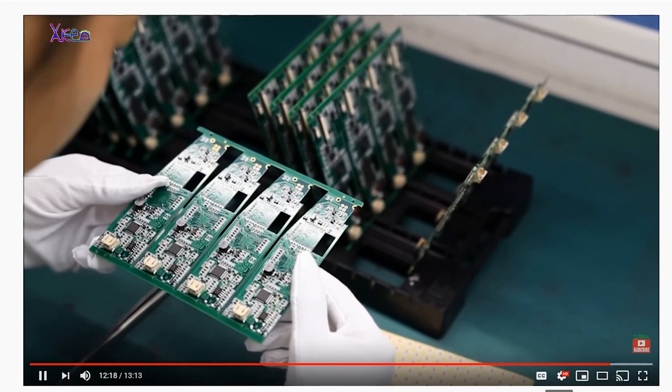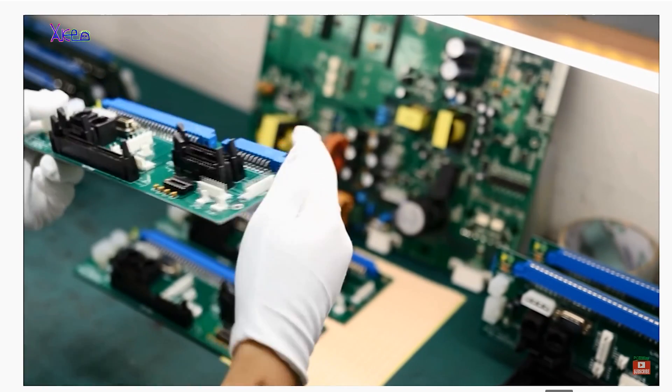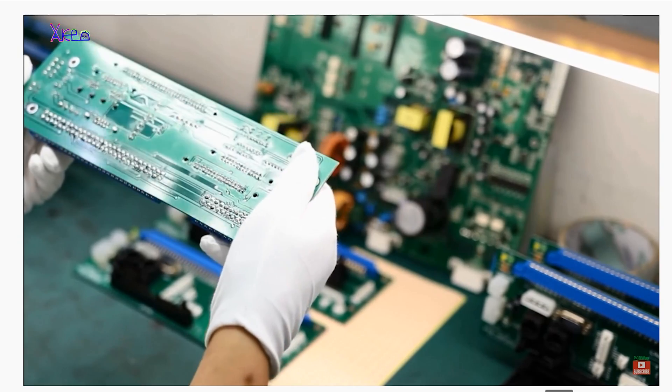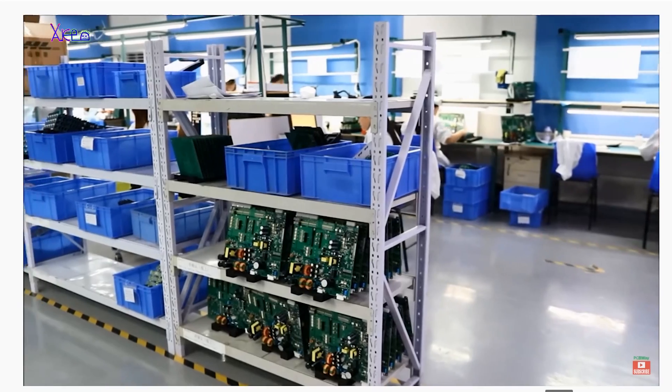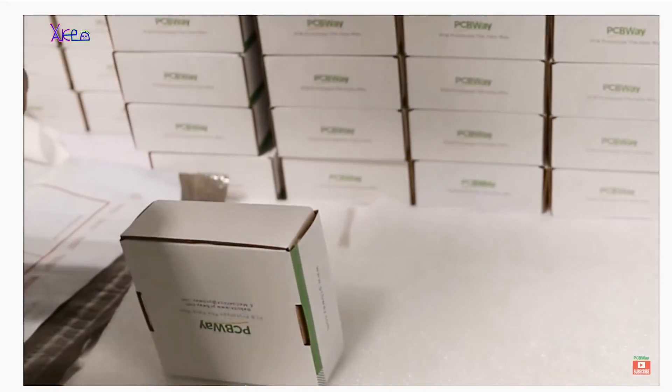Before I explain about today's project, the sponsor for this video is my channel sponsor PCBWay, a printed circuit board manufacturer that produces super quality PCB boards. If you don't know, you can design and order 10 printed circuit boards for $5.